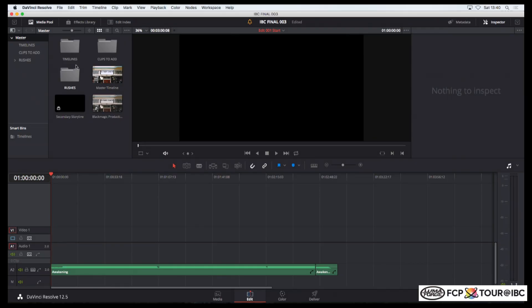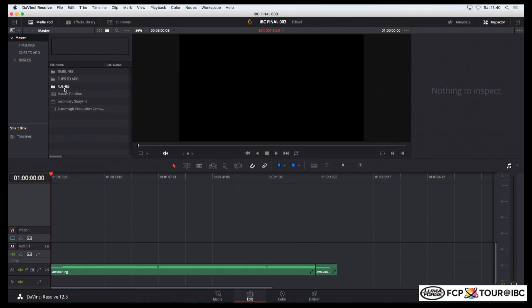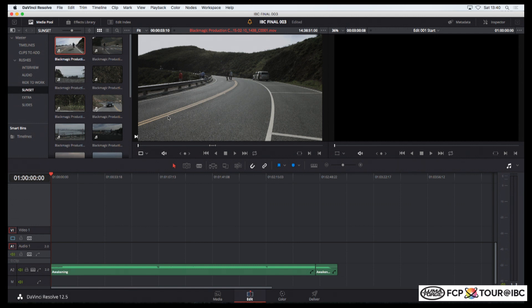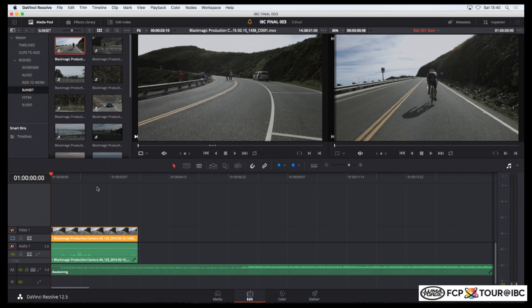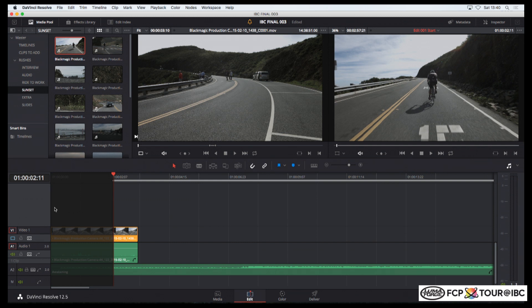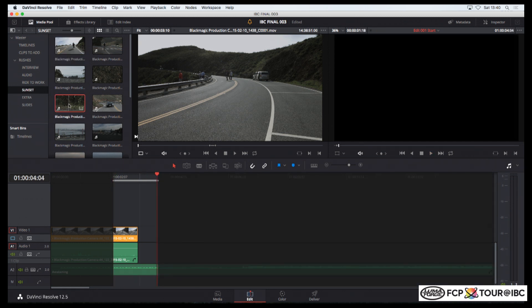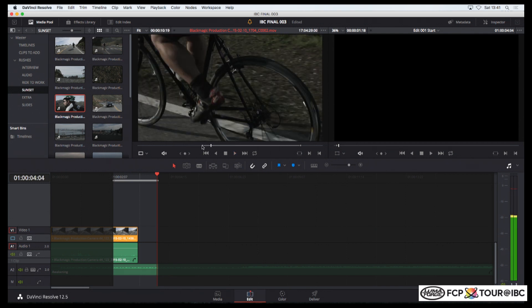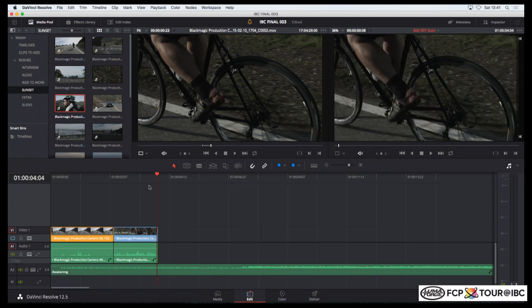So there's my timeline. I'm going to go to my rushes, switch to the sunsets, and make a little edit. I've got a marked in and out on the timeline, patch bay as familiar — if I do F10 it'll do an overwrite edit into the timeline. Let's zoom in — there's my first shot. I'll mark in, mark out, pick up another shot, mark in, play down, mark out, F10, and so on.